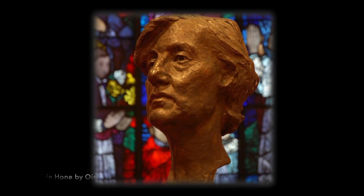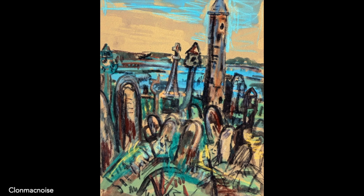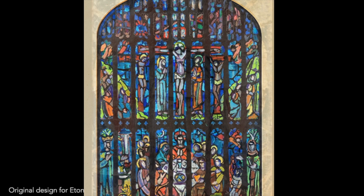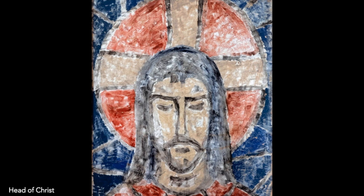Evie Hone's artwork is a reflection of her lived faith journey through much suffering and loss. As a child, she developed polio which left her partially paralysed, and by the time she was 15, both of her parents had died and she moved to England. There she took up art as a distraction between medical appointments. By the time she was 20, the Great War was underway. Yet her art conveys warmth of tone, richness of colour and depth of relationship, which invites us to encounter Jesus in what is going on in our personal lives and in our world.